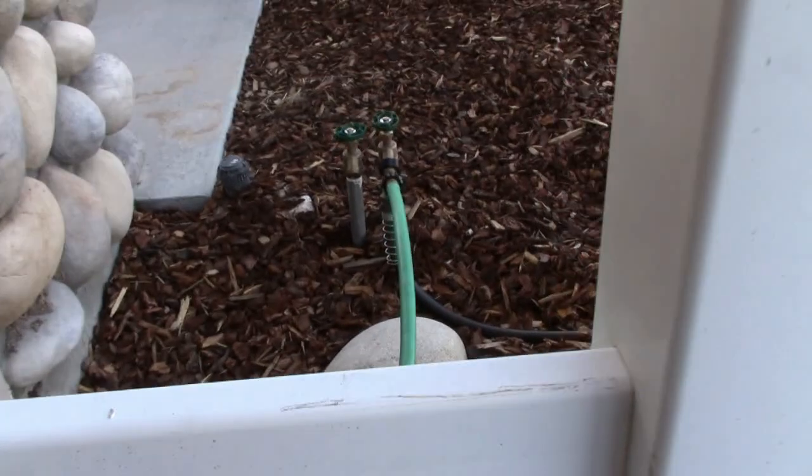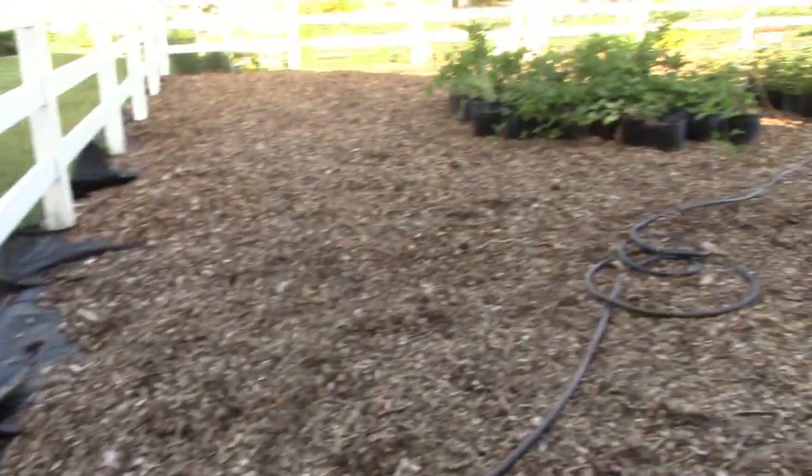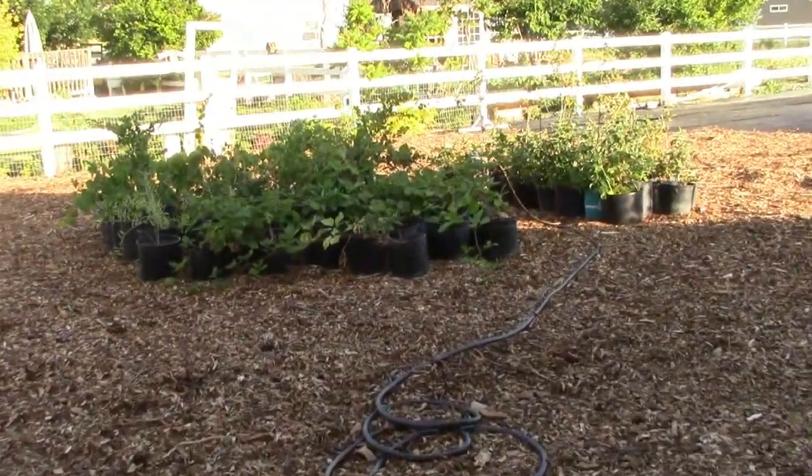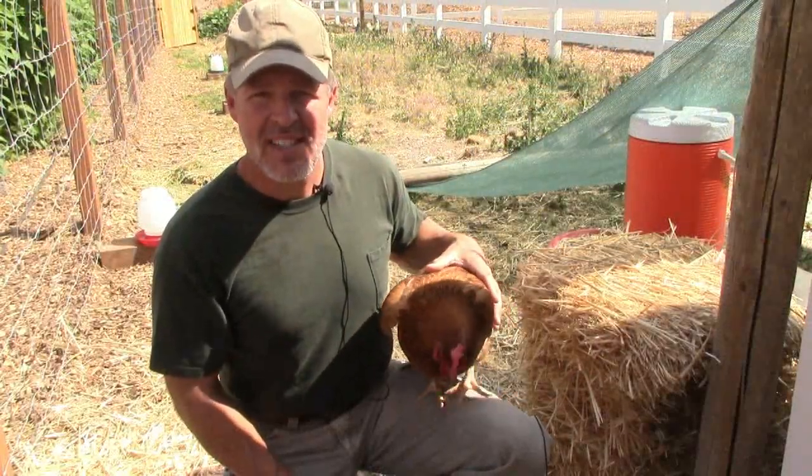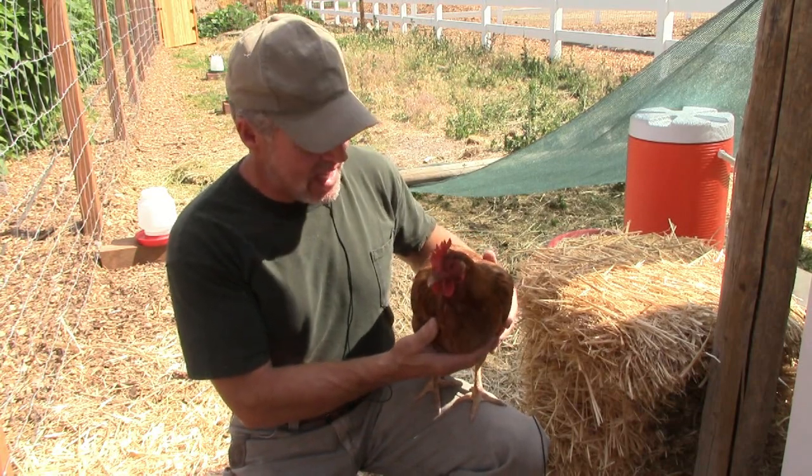The system also feeds over and waters our plants that are still in pots. It's going to be a hot one today — July 4th, 2017 — it's going to get up to about 100 degrees.